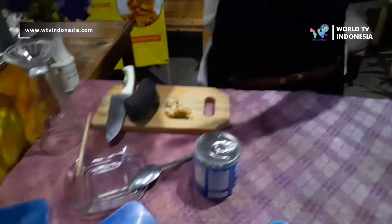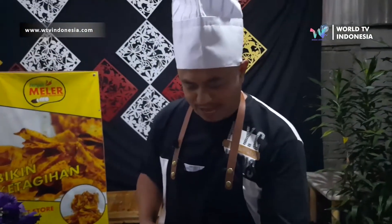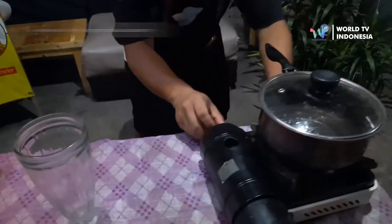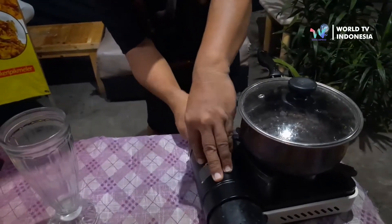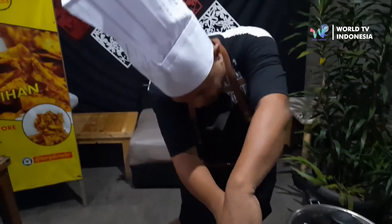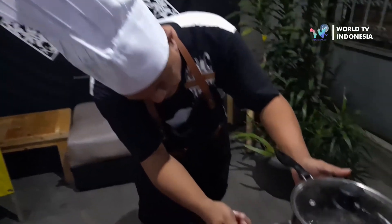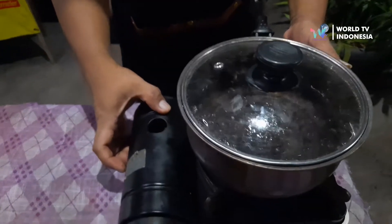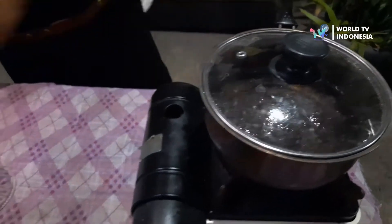Pertama kita siapkan dulu gelas. Sambil nunggu, sambil kita potong-potong yang lain, kita panaskan dulu apinya. Kita panaskan, nanti biar selesai memotong. Ini mendidih, kita siapkan. (First, we prepare the glass. While waiting, while we cut the other ingredients, let's heat the stove first. We heat it so that by the time we finish cutting, it will be boiling and we'll be ready.)